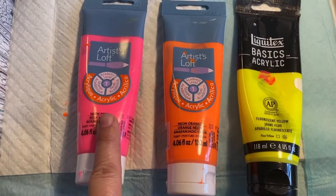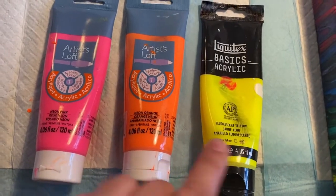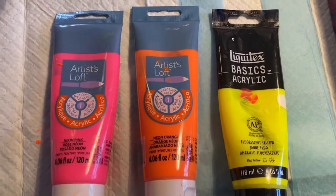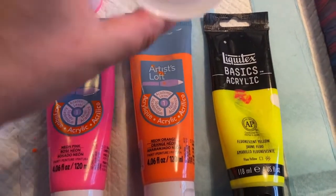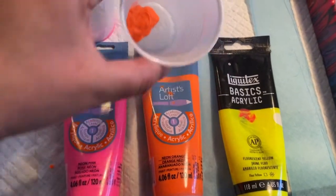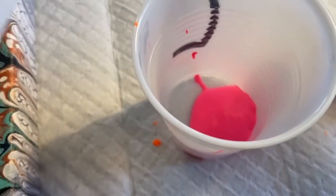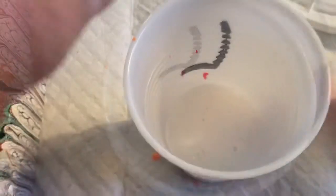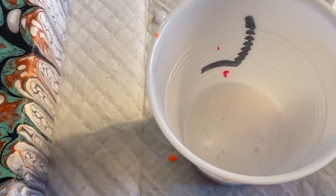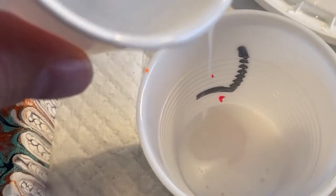I chose three fluorescent slash neon colors that are going to make some really vibrant pearls. You won't be able to miss them when they pop through. Put a tiny little blob of these tube paints into the bottom of a cup. I add about an equal part of the Floetrol as the paint and then half a part of my gloss pouring medium.